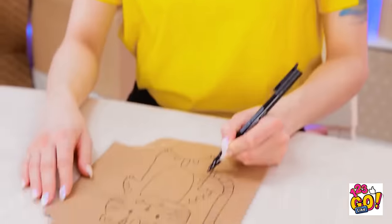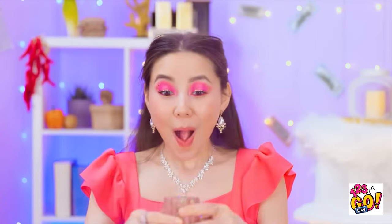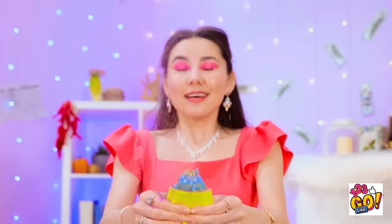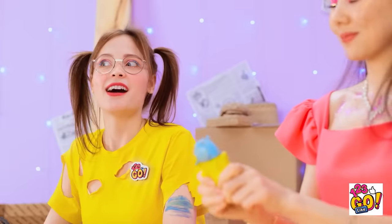Such a cute drawing. I love this glitter — it's so sparkly! Whee! One more time! It's so messy! This is the best! So much glitter! That gives me an idea!